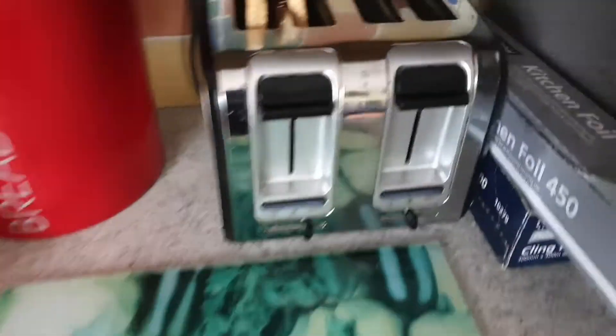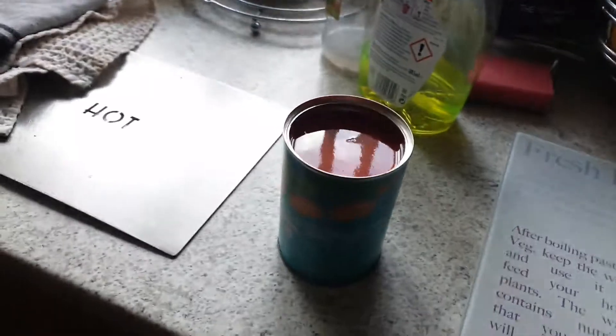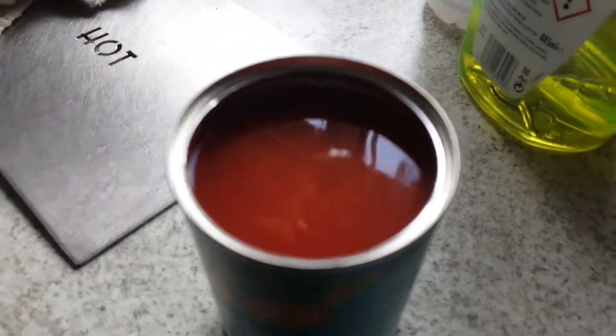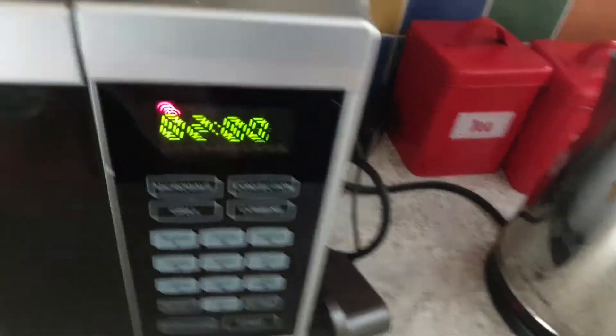We got the toast ready — look at how nice and golden brown it is. All you do is just put the beans here. I'm gonna get a bowl and put the microwave on for two minutes.